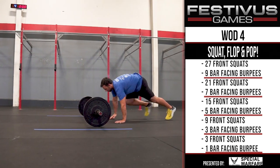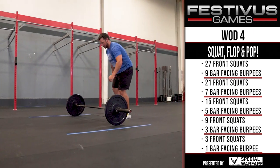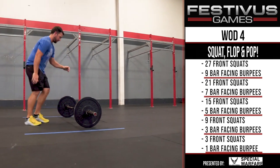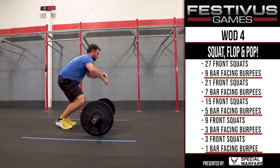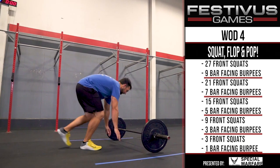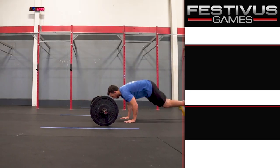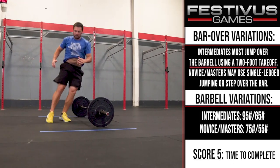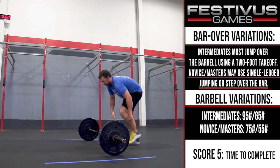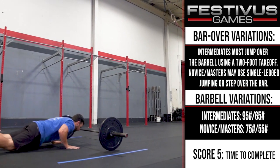Bar-Facing Burpee. For the bar-facing burpees, athletes must use a barbell with 18-inch plates. Burpees must be performed perpendicular to and facing the barbell. Athletes may jump or step back to reach the bottom position. Chest and thighs must touch the ground with the head behind the barbell. The hands and feet must remain inside the width of the plates. Stepping and/or jumping back to the starting position are both permitted. Bar over variations: Intermediates must jump over the barbell using a 2-foot takeoff. For novice and masters, they may use single-leg jumping or step over the bar.